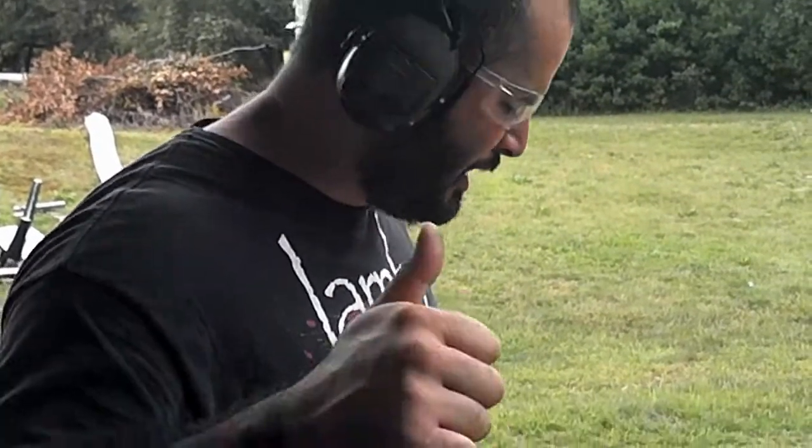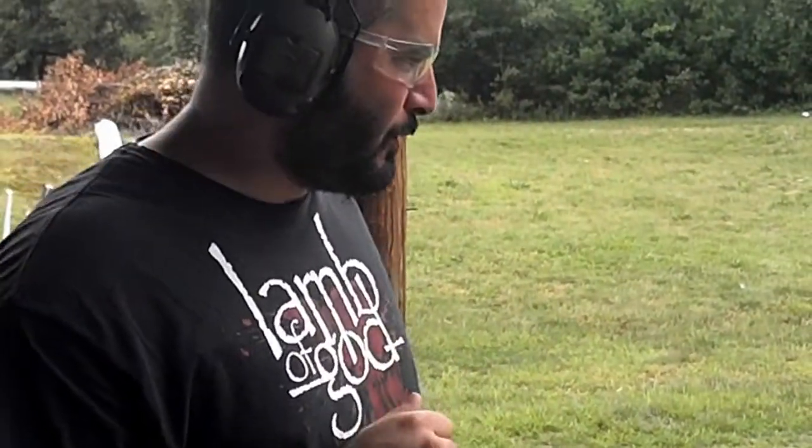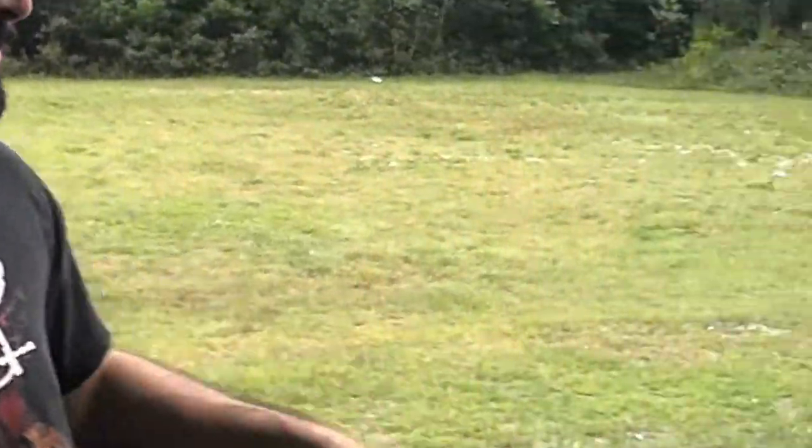What's up crew? Mr. H on the camera — thanks buddy, appreciate you being my friend. What I'm going to do real quick, we got some targets up front.